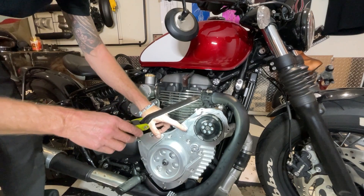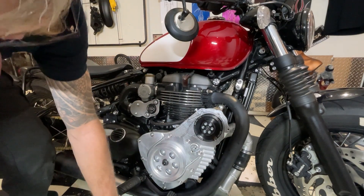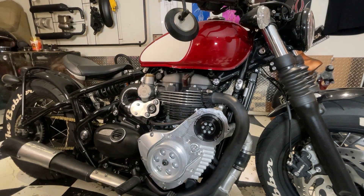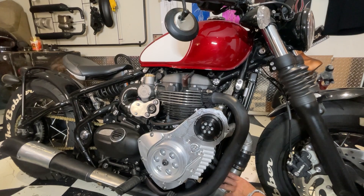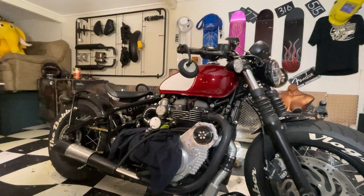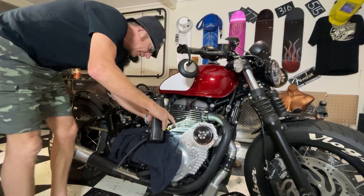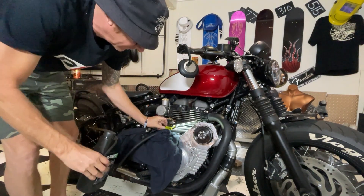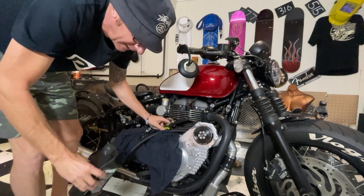There's oil up to here now so I'm just going to leave it in there for an hour or so and see if we've got any leaks, and let it make its way down to the oil filter. Right, so I've now topped the oil up - that's just at the level there, just below the filler in the case.